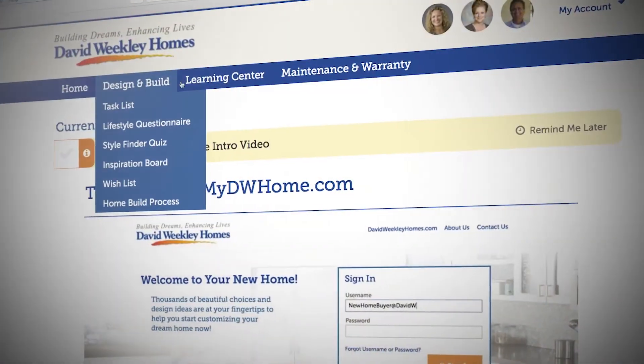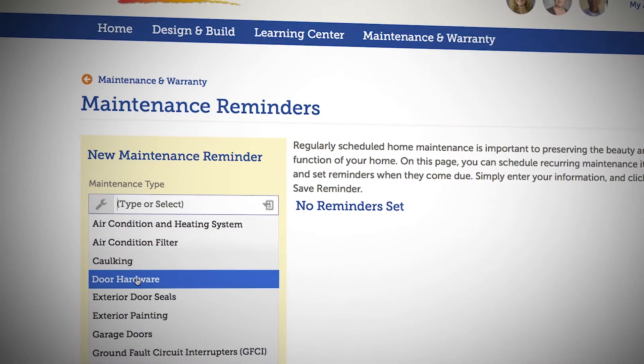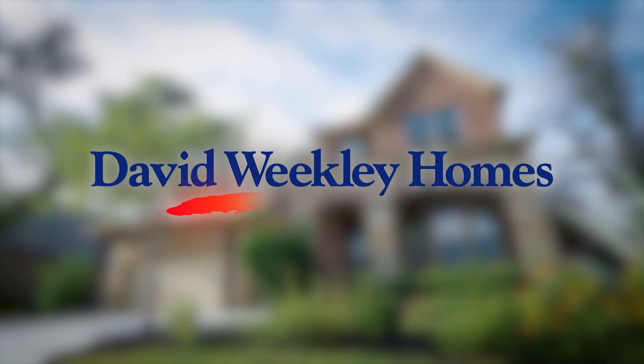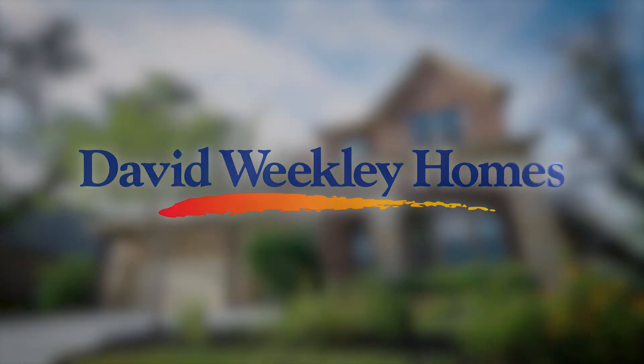You can set up maintenance reminders on your personal buyer site at mydwhome.com to remind you when to clean your aerators. I'll see you next time.